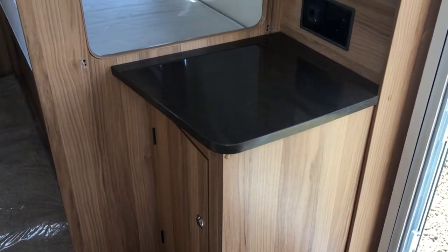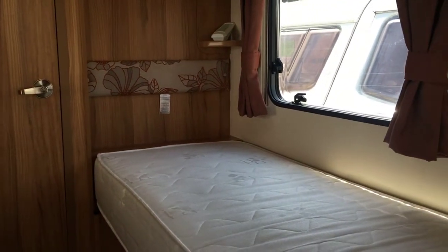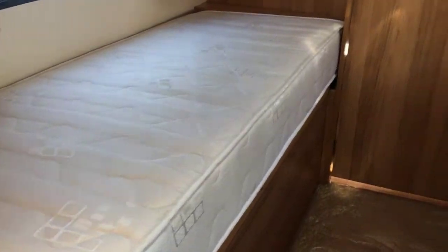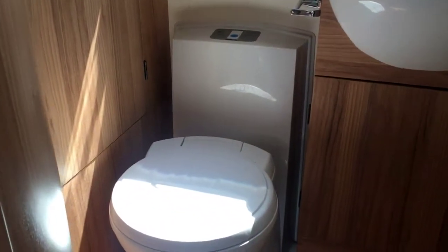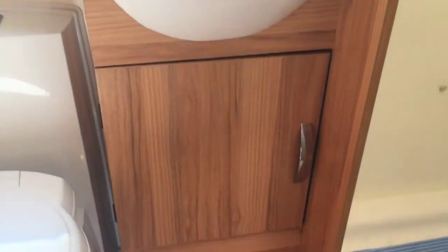As you go to the back of the caravan, on the right-hand side you've got your TV shelf, and then going back you've got the beds behind it. The right-hand bed is the longest of the two, and the left-hand bed is still not a short bed at all, giving you plenty of space. Further towards the back you've got your cassette toilet, a wardrobe space on the left, a centre sink with cupboard underneath, and then your shower on the right.